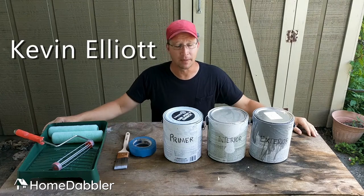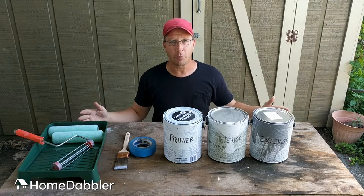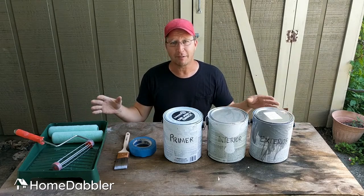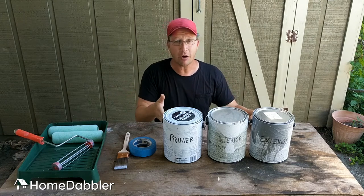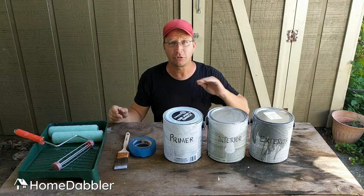Hey everybody, Kevin Elliott here with Home Dabbler. Painting is one of the cheapest, quickest ways to renovate your home and make it look great. But there are lots of materials out there and sometimes it's hard to know which ones to buy cheap and which ones to buy quality. I'm going to walk you through each one and tell you which ones to spend the extra few dollars on and which ones to go super cheap on.